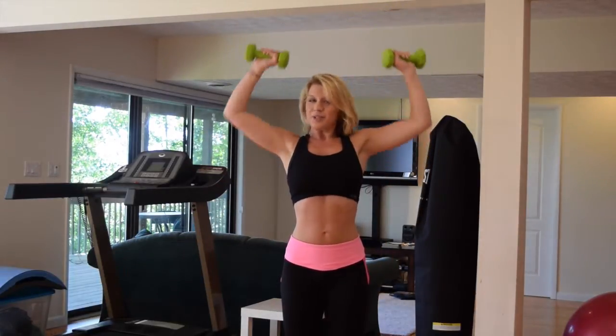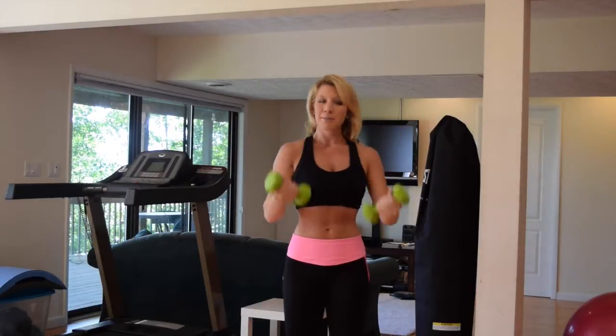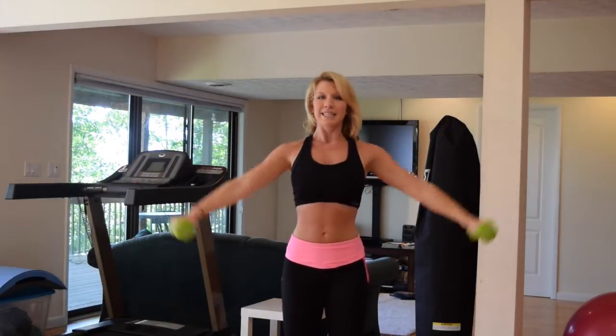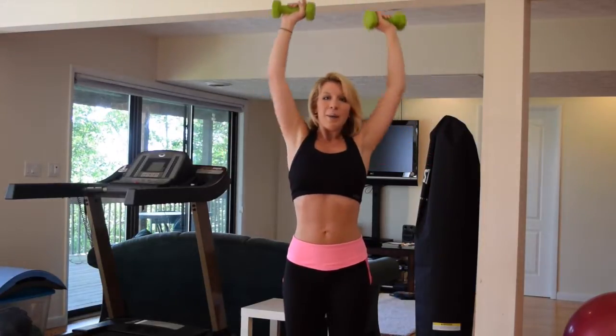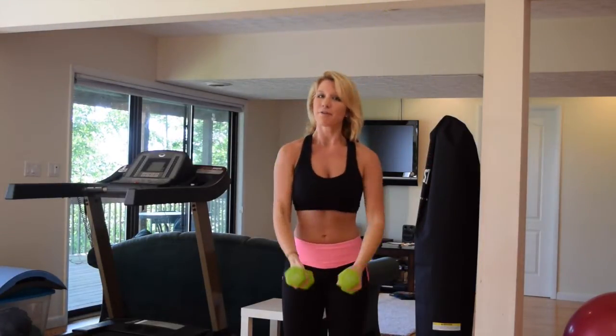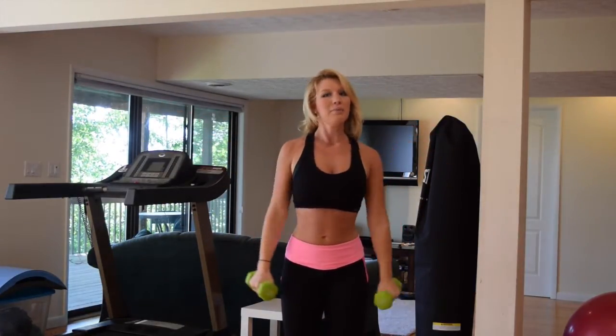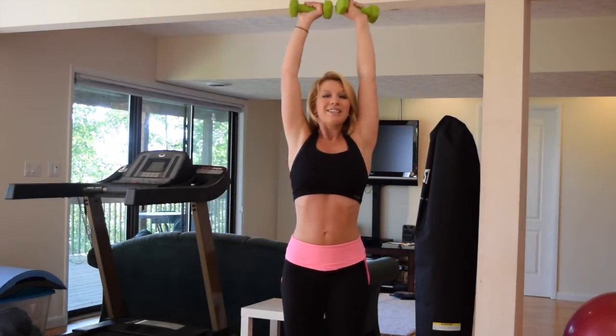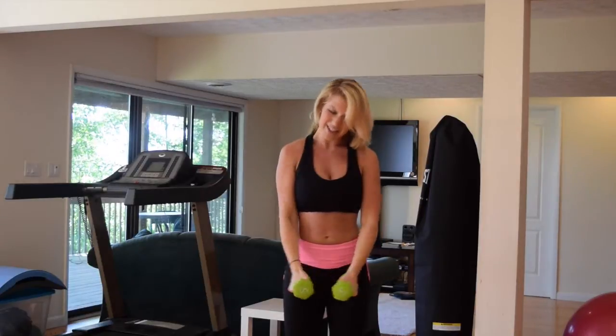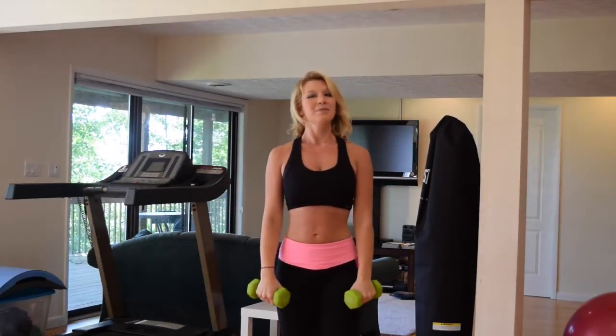And press, shoulder. Make sure you breathe. Make sure your abs are squeezing nice and tight. Let's go — two more. Shoulder, press up, bring it back down, fly out. Let's go, one more — and press, shoulder. Nice job, bring it back down, out to the side. Awesome job.